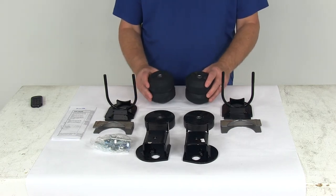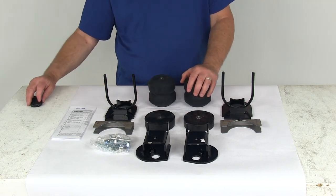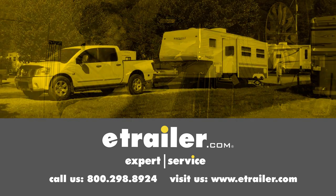That should do it for the review on the Timbren Rear Suspension Enhancement System. Click the link below to shop, learn more, or visit us at eTrailer.com.